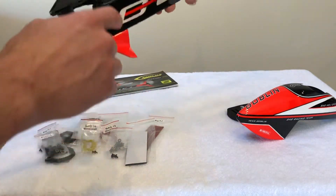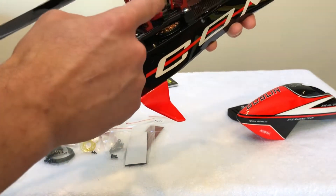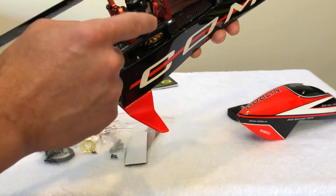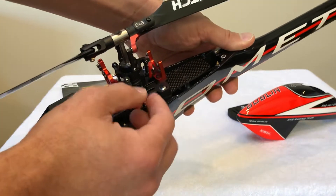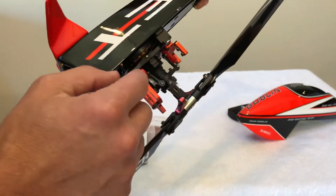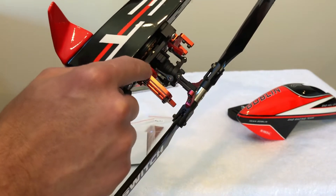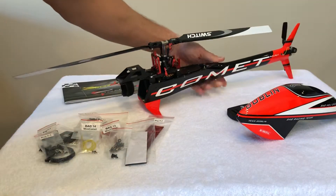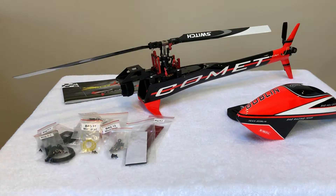Something I forgot to mention is the sale also includes the SAB micro servo arms. There are three of them, so this will give you the proper head geometry when you use whatever micro servo of choice.